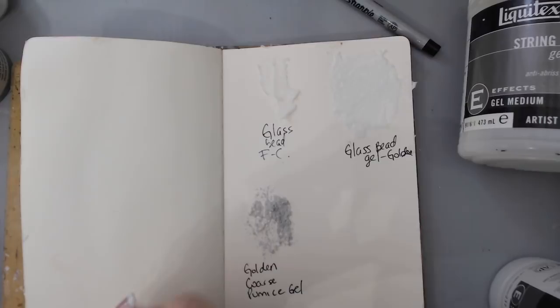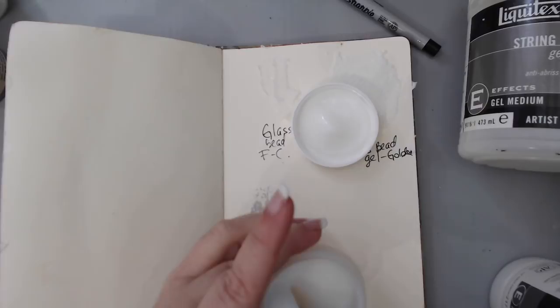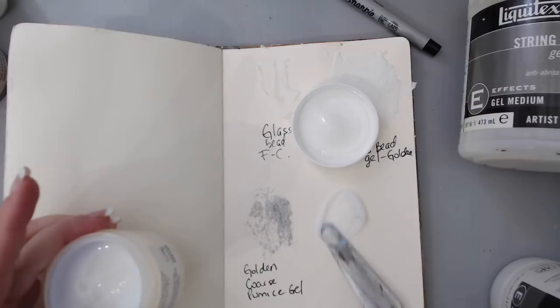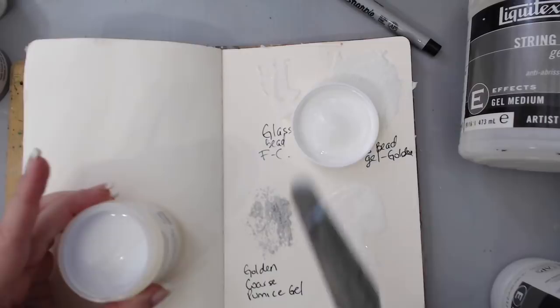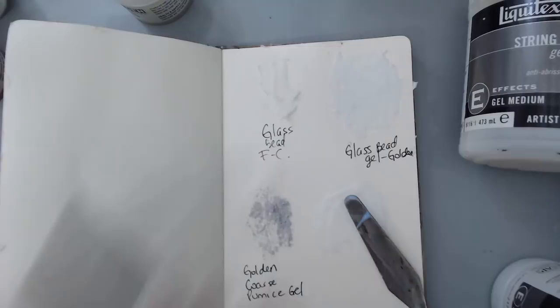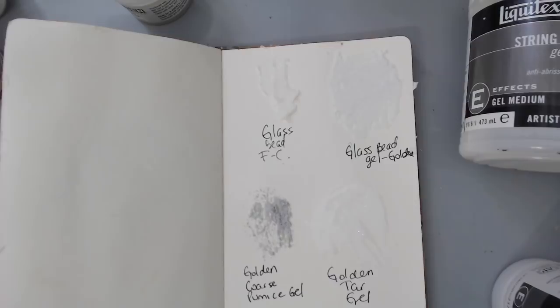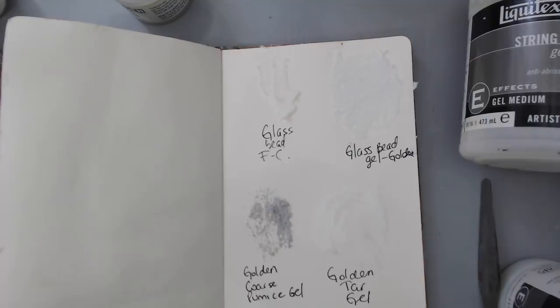Also from that set is the tar gel from Golden. It's very glossy and creamy — I really like this one, though I've never tried it before. You can actually mix this tar gel with paints and it will create a very creamy texture. I'm writing 'Golden tar gel' and moving to the other side of the page.